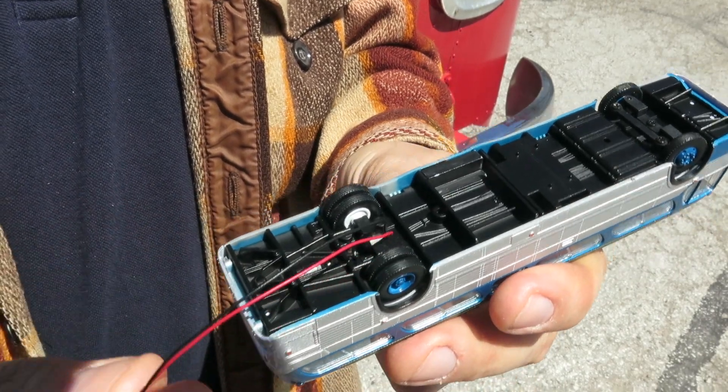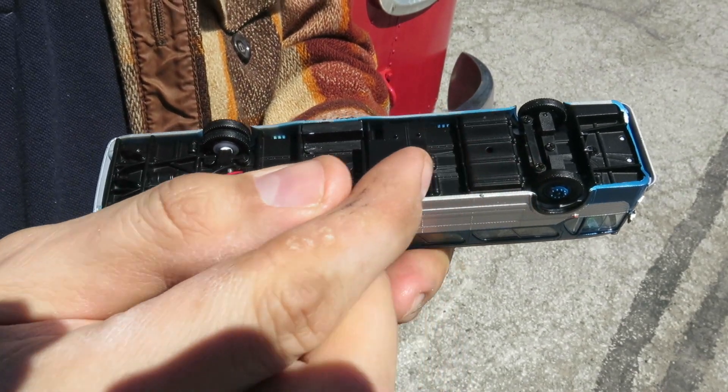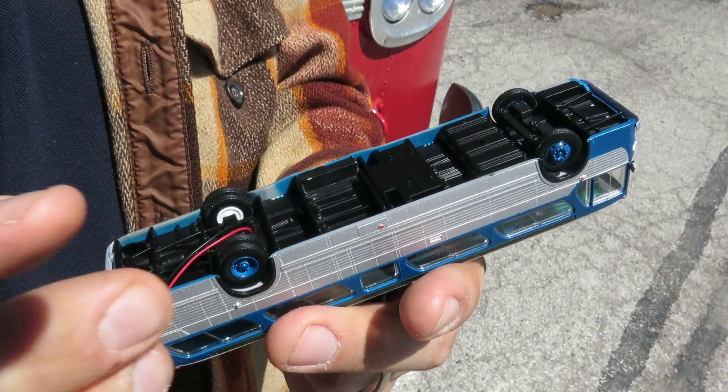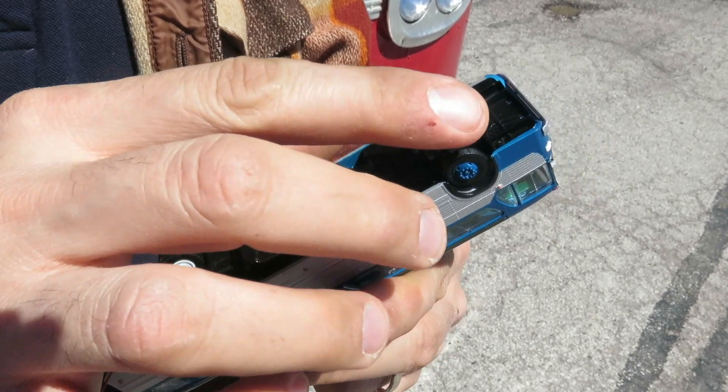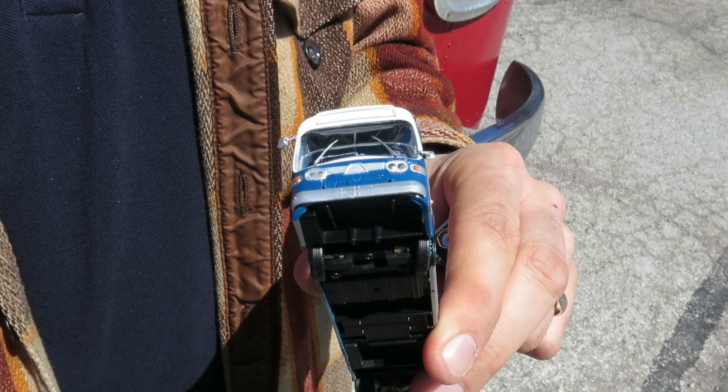That brings us to the undercarriage. This deluxe version has wires that come out the bottom, but you can see all that little detail — the fuel tank, the rear axle detail — everything is there and looks great.